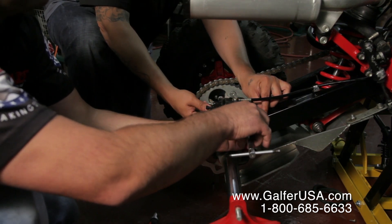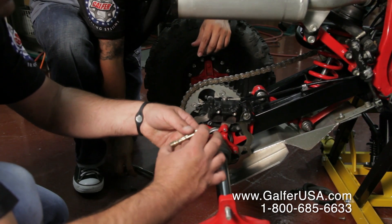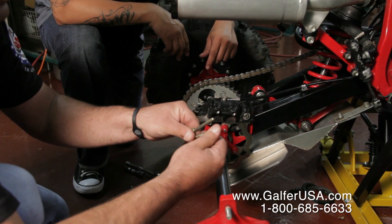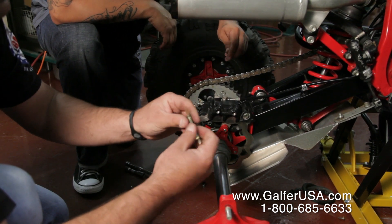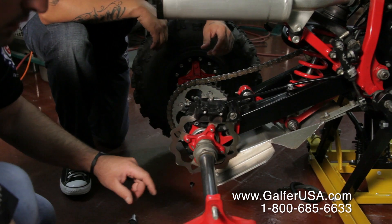This might also be a good time to do a little bit of housecleaning. You might want to get a little rag and clean the pins. They have a little bit of brake dust, sometimes a little bit of wear. If they're seriously worn out, you might want to just replace them — they're not that expensive.